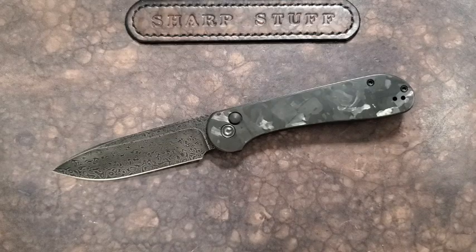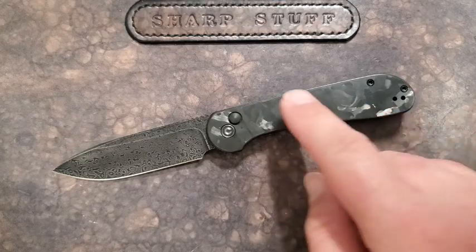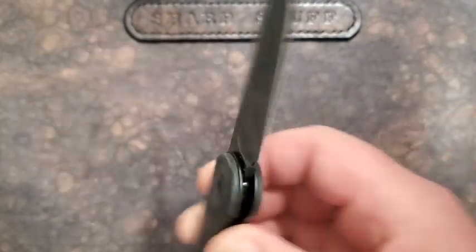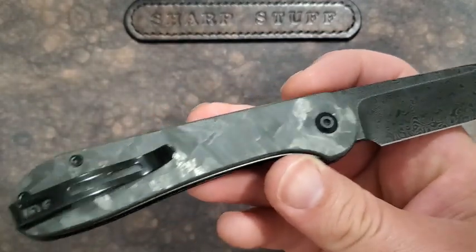Hey guys, Kevin here with a knife video. Today we are looking at the Civivi button lock Elementum in shred carbon fiber and blackwash 9Cr Damascus — a really fancy version of this particular knife.